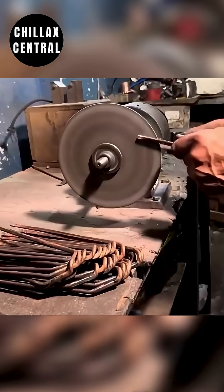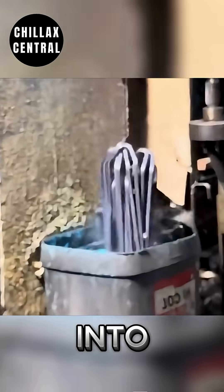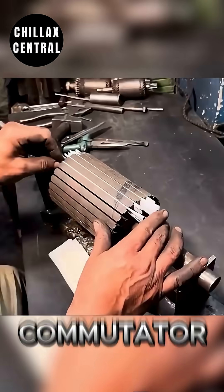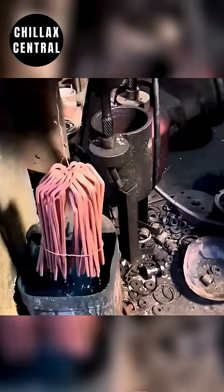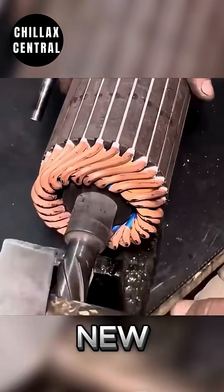As treated bars, dipped in a rich, dark bath, slide one by one into place. A perfect fit, a gleaming commutator ring joins them. Each copper finger bent and secured, locking new to new with practiced skill.